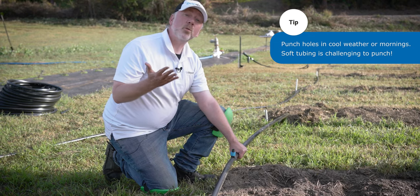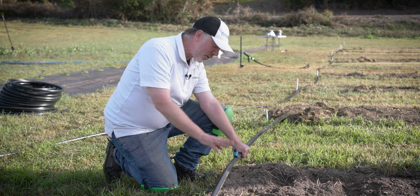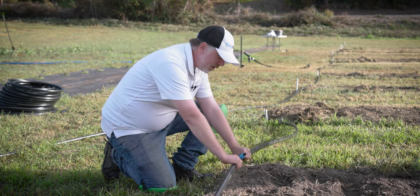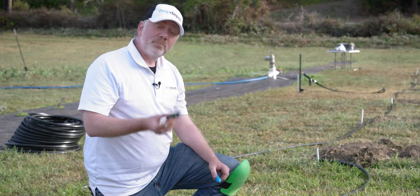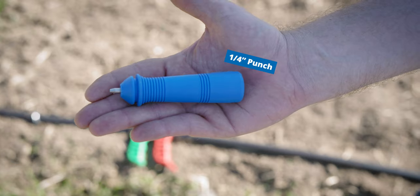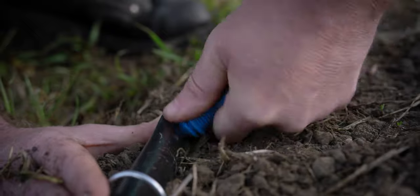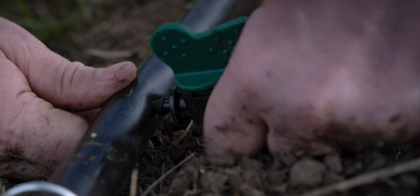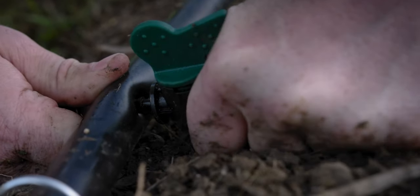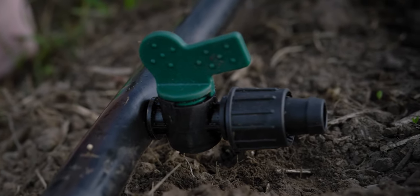Quick tip for those who like to use their weight as leverage to punch the hole: you can punch the hole on top. After you've got the hole punched and the fitting inserted, you can then turn it so it's horizontal. Now we'll do the 3.6 millimeter version with the valve using the one-quarter inch punch. As you can see, this punch makes a very small hole, which can make it a little challenging to push the barb on the fitting end, but it does make a very tight seal as a result.